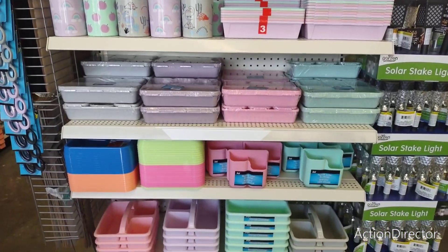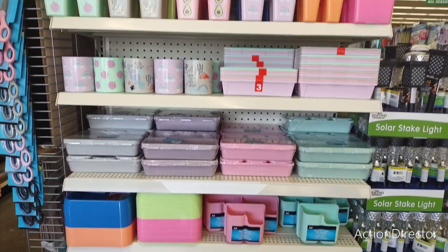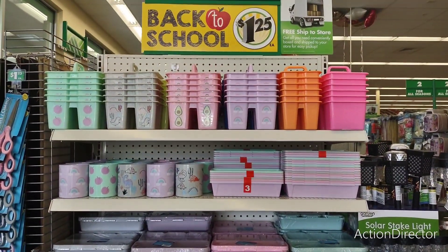Definitely hit your local Dollar Tree. This stuff should be in every Dollar Tree and should not be hard to find because it's labeled back to school.